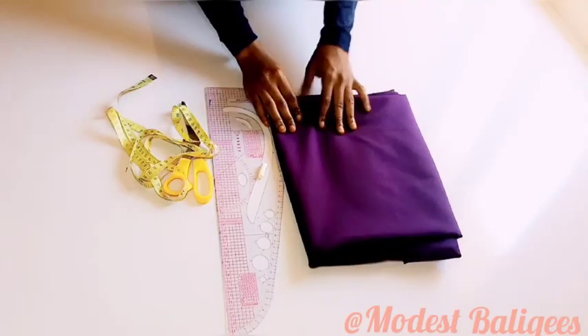Assalamualaikum, welcome back to my channel. Today's video is on how to make this stylish hijab. If you're new to my channel, don't forget to tap the subscribe button and tap the notification bell to be notified for more videos.